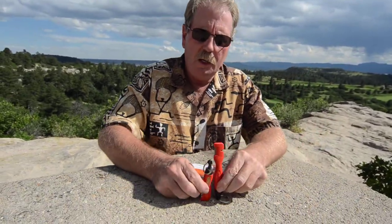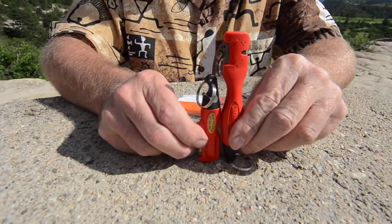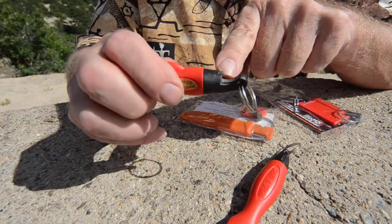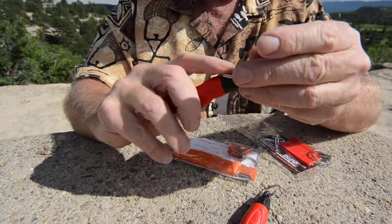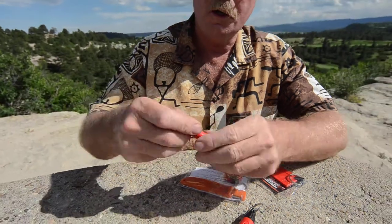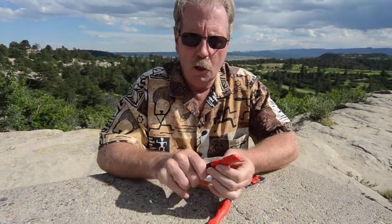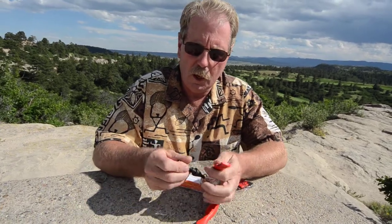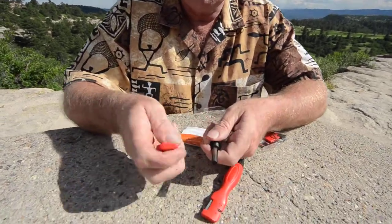Now we have the mini. It's about an inch and a half shorter and it does have the bottle opener in the end here. Turn it over this way — maybe you can see it better. Bottle opener. It's got the fire starter still tucked up in the handle of it. It weighs about the same, maybe just a little bit less, but about the same because of the bottle opener. It's got the fire starter right up in the handle.